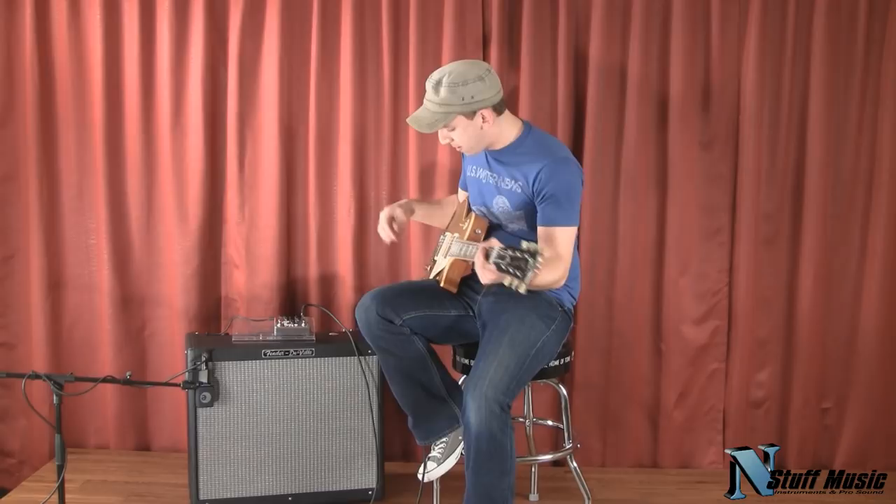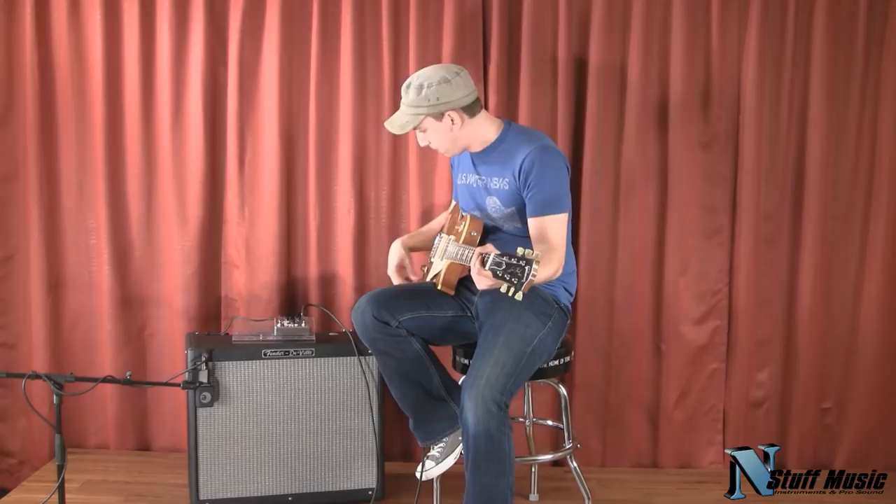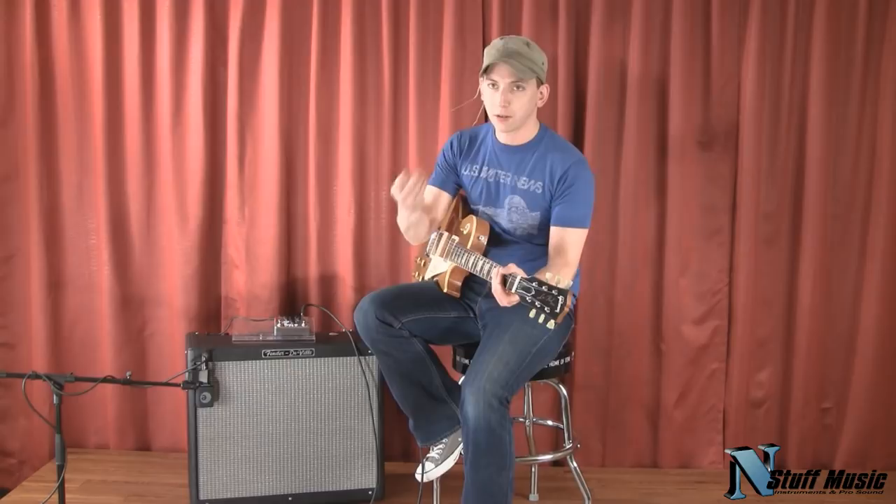So you can really clean this pedal up. Next thing I'm going to do is bring the gain back a little bit, and I'm going to bring the tone control back to about 5 to take some of those high ends off. And what I'm going to do is engage the boost — I'm going to play the same thing twice and engage the boost so you can hear the increase in signal when that switch is engaged. Here we go.